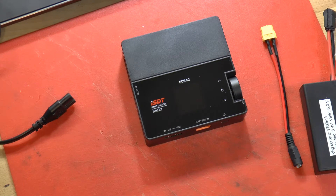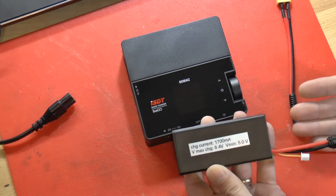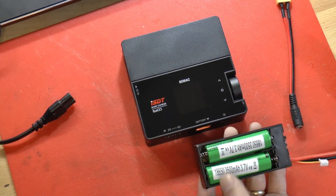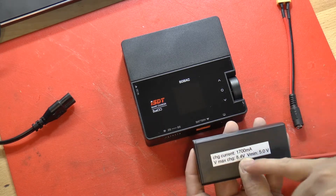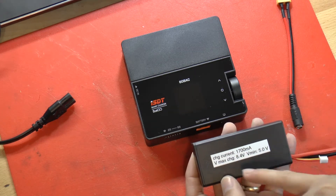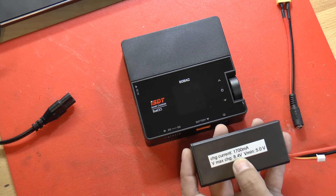Triple Helix. Today I want to talk to you about how we need to go about charging up the two different kinds of battery packs that we have. This battery pack is the one that you built, which will run your goggles. It has inside of it two lithium-ion cells, and the charging current you want to use is 1700 milliamps. Because there are two cells, the maximum voltage you're going to charge to is 8.4 volts.